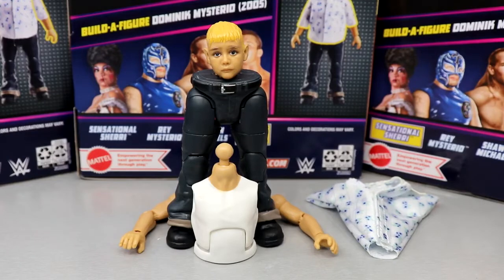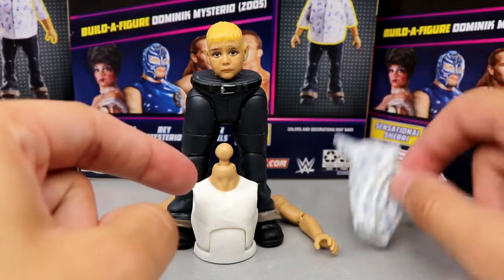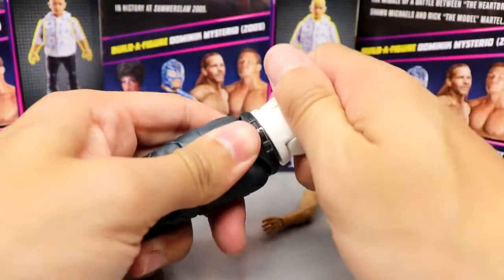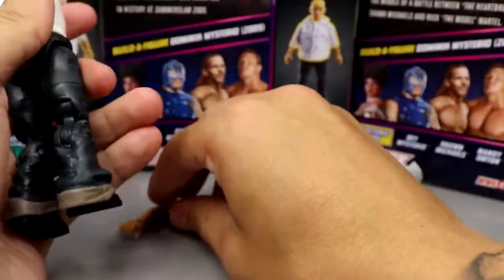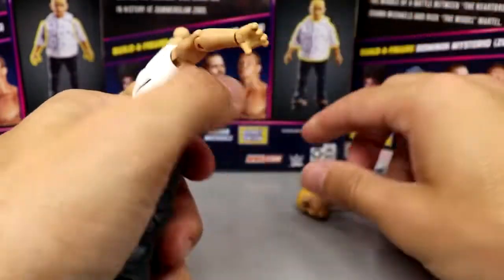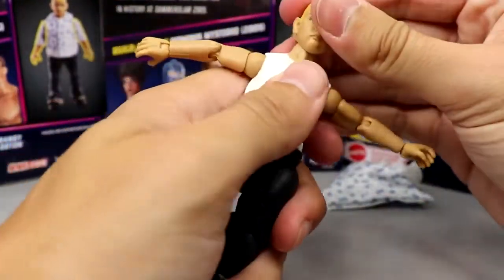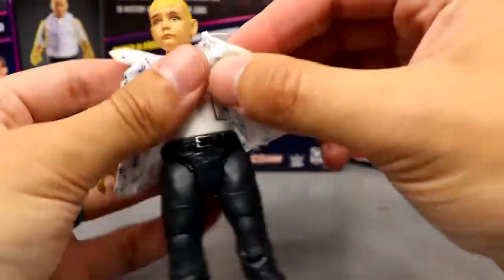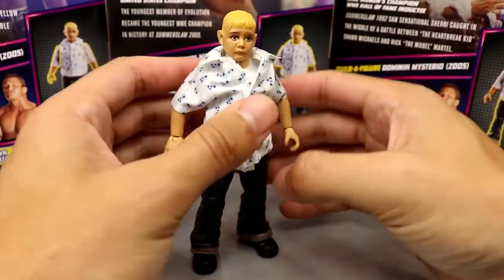Now we've covered every figure — let's build Dominic. The head comes with Rey Mysterio, the legs with Sensational Sherri, the torso and shirt with Randy Orton, and the arms with Shawn Michaels. Connecting the pieces, popping that together, sliding the arm in the socket, plopping the other arm in, then popping the head sculpt on. Last but not least, his Hawaiian-style shirt fits him kind of baggy — that's the style of 2005. Feels like yesterday we were seeing the render image for this guy and now he's finally here.